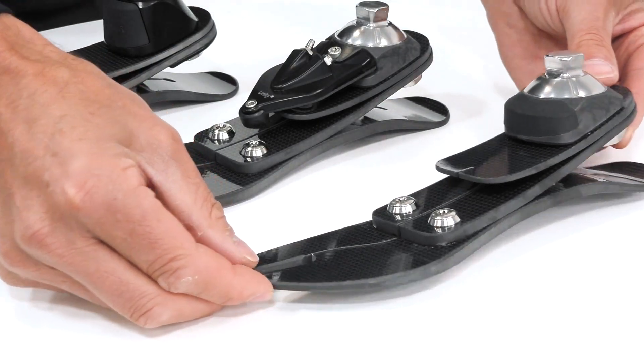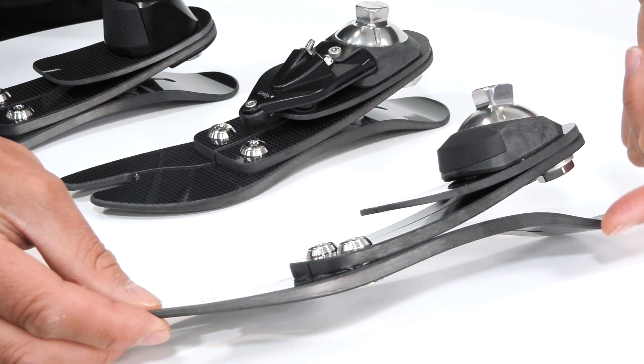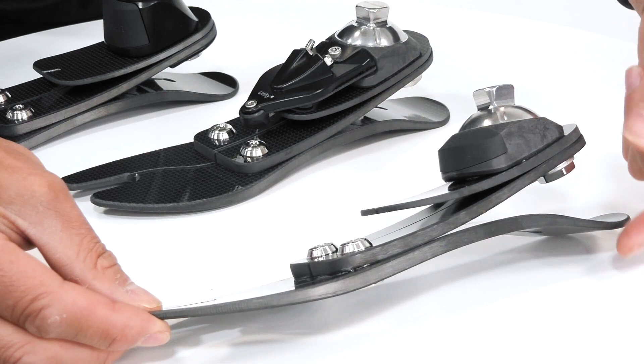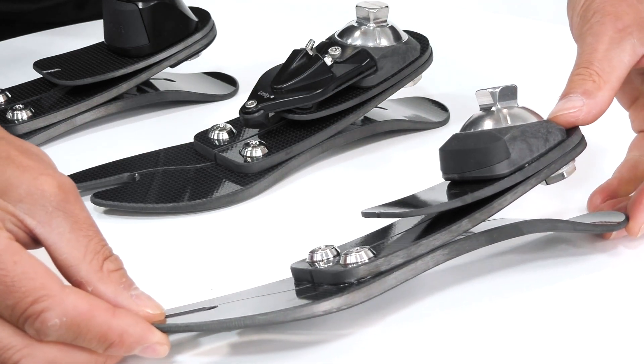The Proflex LP has a build height of around seven centimetres, which gives a lot of people with longer residual limbs an opportunity to enjoy this high-performance low-profile foot.